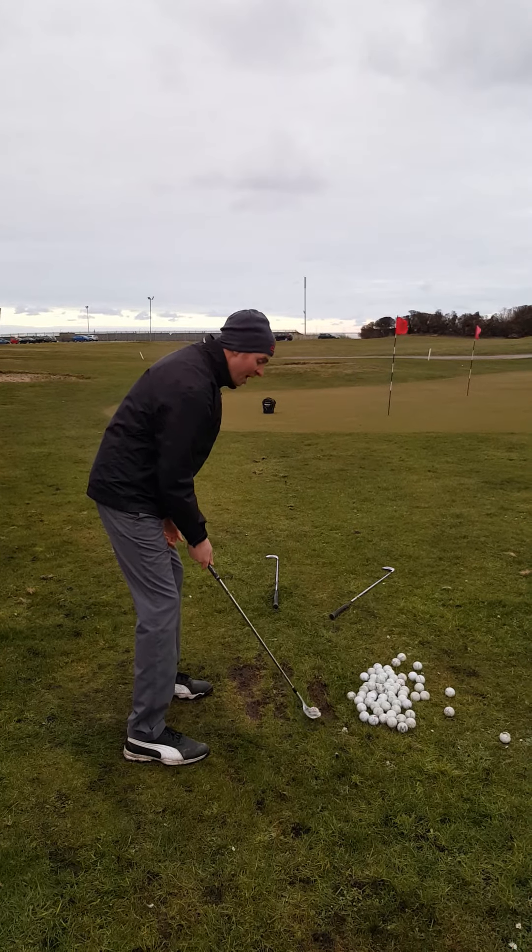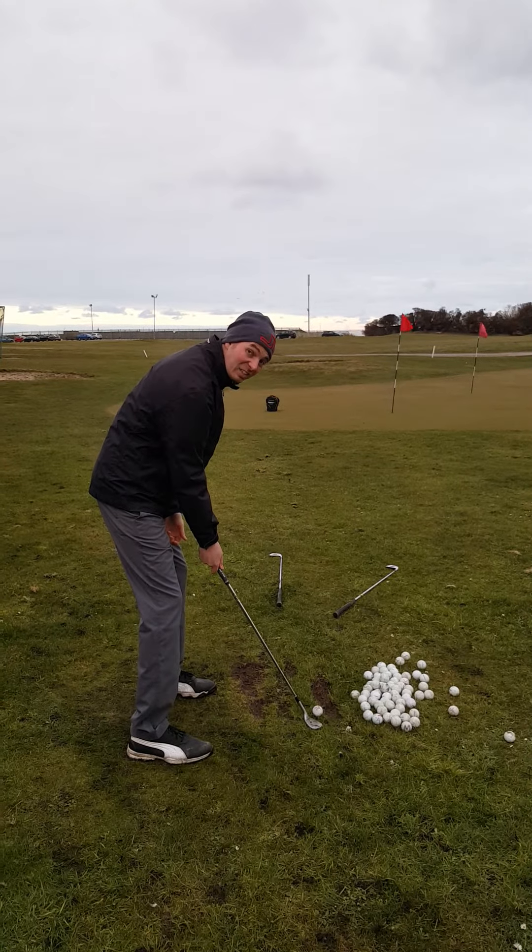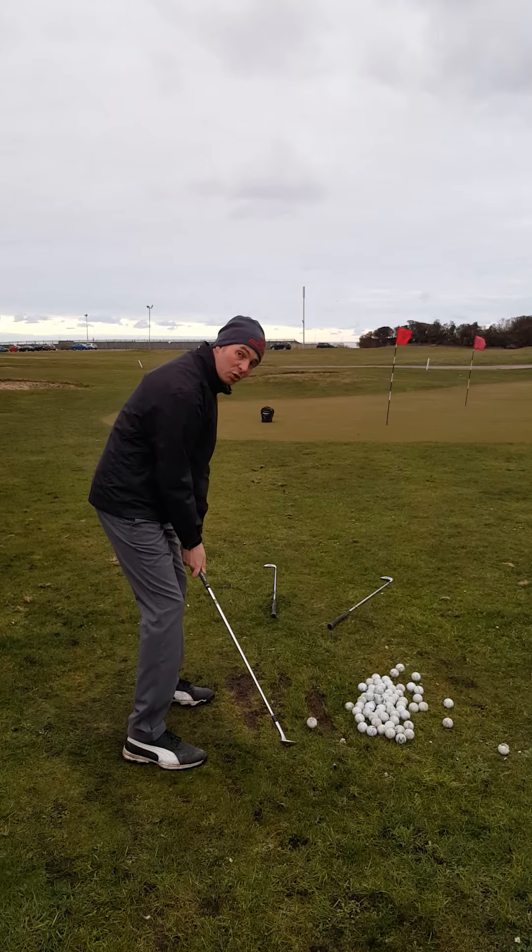I'm going to aim left. I've opened the face up — it's virtually flat on the ground. Let's have a go at this shot.